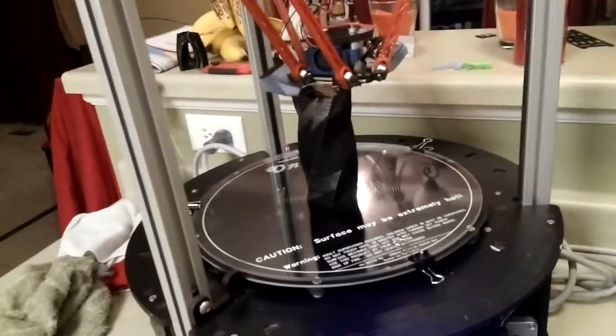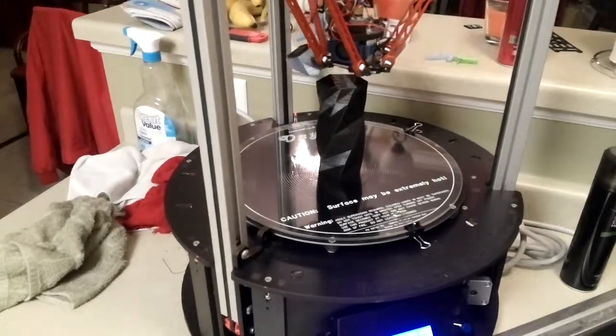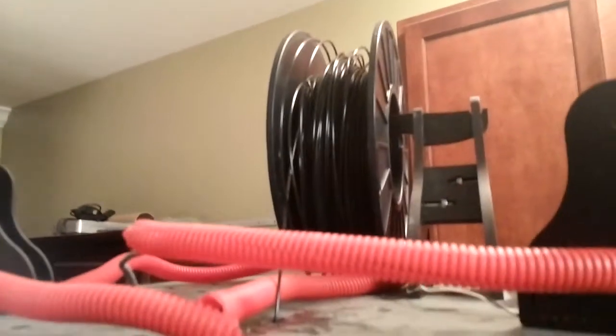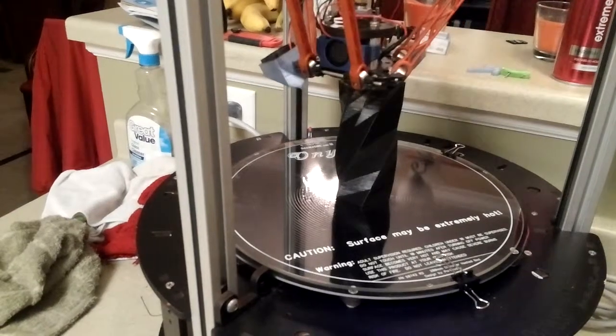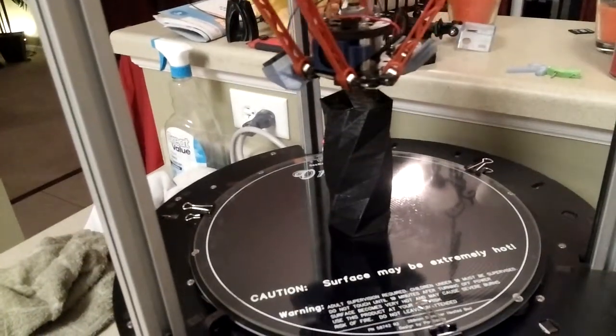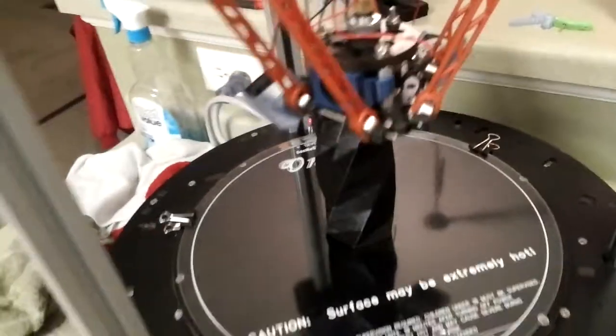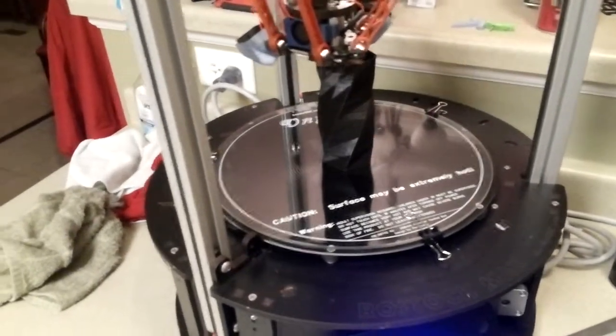I think it's got another 10 minutes to go. It's at eighty-three percent, running black PLA. It's hollow — it's just doing a shell of the vase.